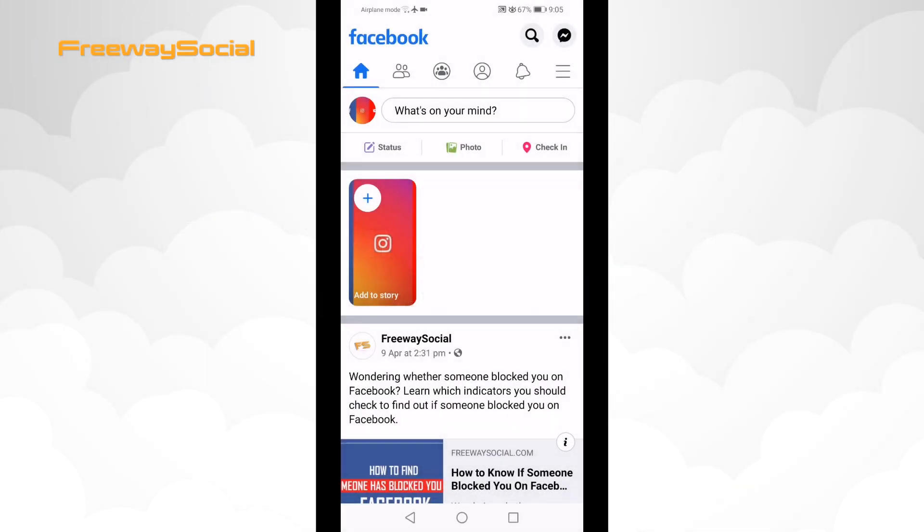By muting someone on Facebook, this person will not know that he has been muted. He will still remain in your friends list and you will be able to take a break from his posts.